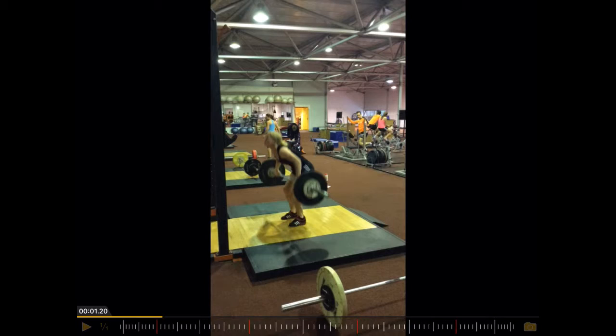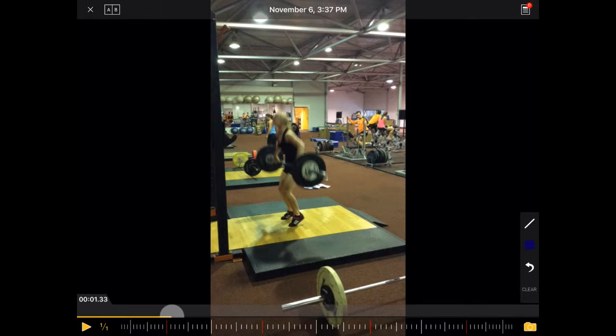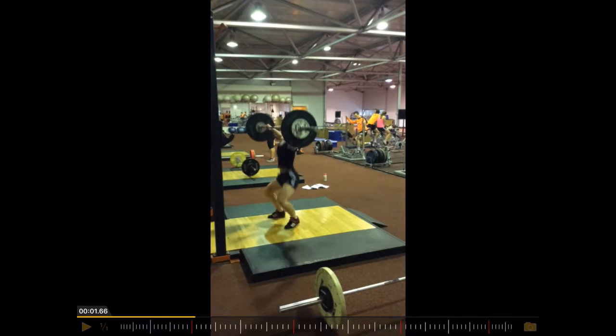You can see here the arms are already bent. The arms should be straight. And then if you look at the toes and the foot, you can see she is already on her toes before the extension of the knee and hips are completed.